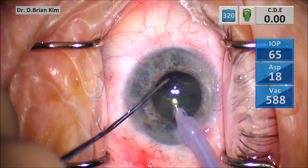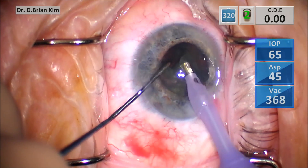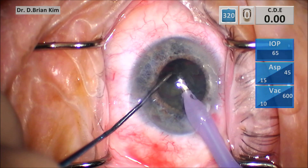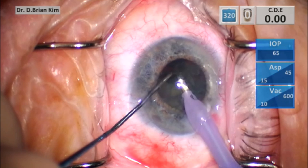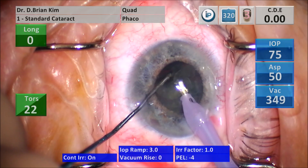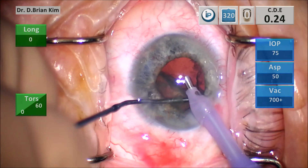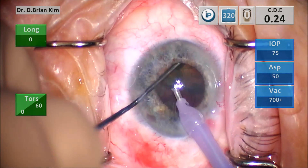So I asked my technician — are we in the right setting? And she tells me 'oops' — I was actually in cortical removal setting. Now she switches me to phaco and I'm on my only one setting for phaco, which is just quadrant removal. I don't have sculpting or any of these other settings — it's just quadrant removal.